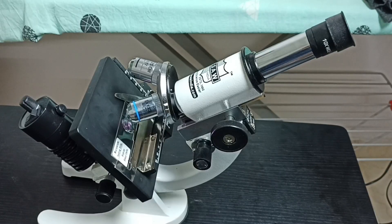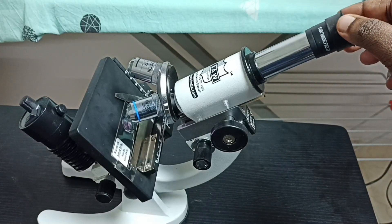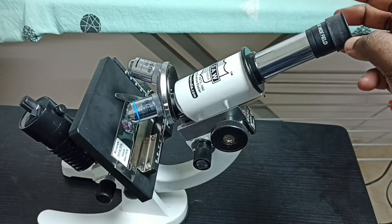Hi friends, this video shows how to clean the eyepiece lens of a microscope. This is the eyepiece lens of the microscope — let me take it outside.